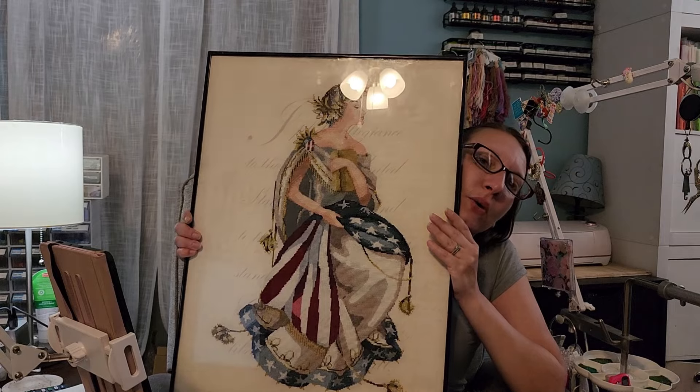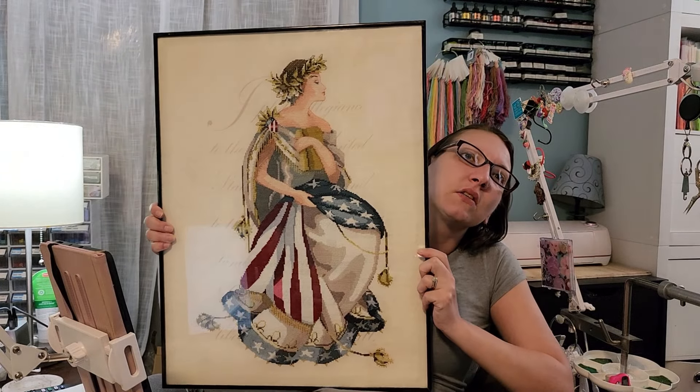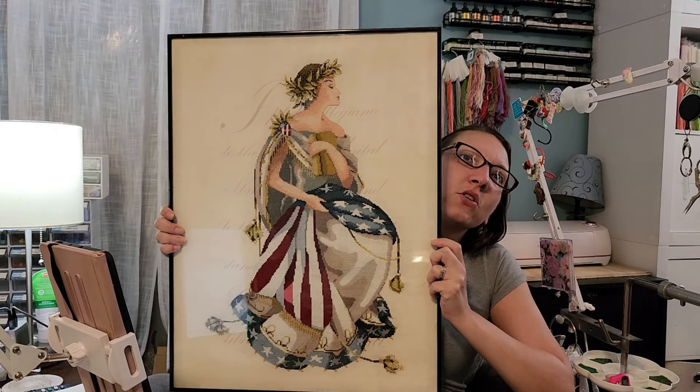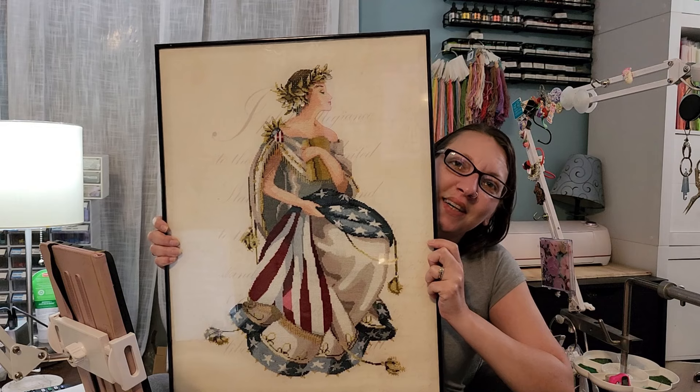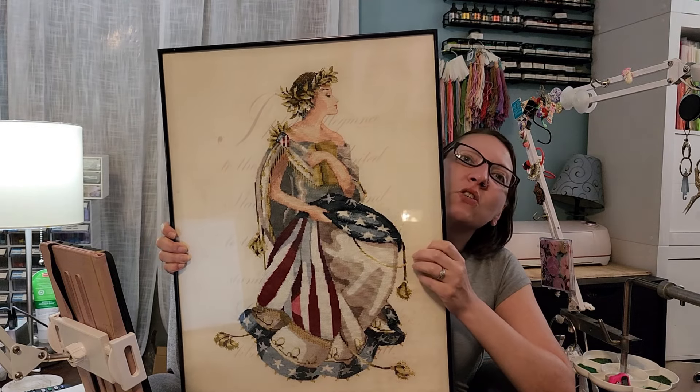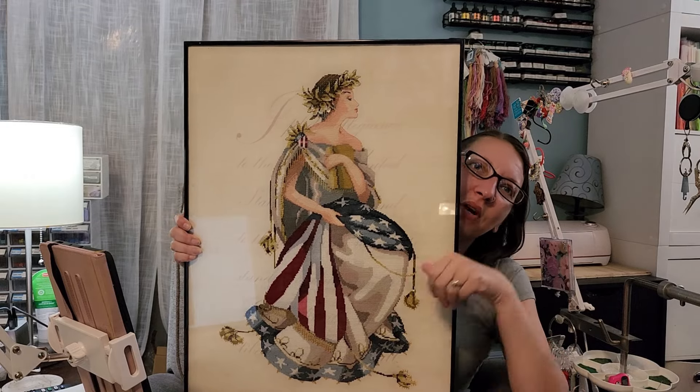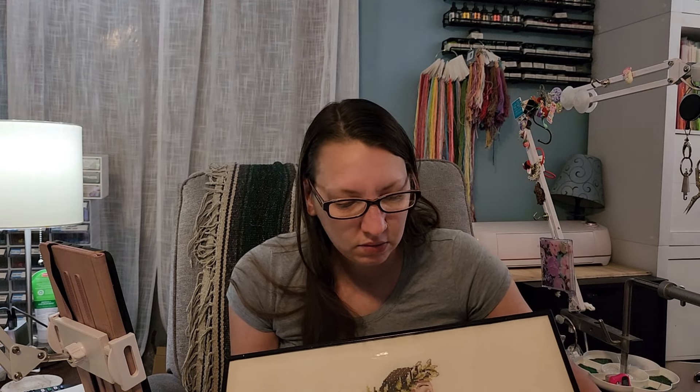The next one is Mirabilia Queen of Freedom — she's all done. I just wanted a simple frame for her because she's a good statement piece, so I didn't need all the fluff and buff. I'm not big on using mats — it's more money to spend, and if the piece looks fine without a mat, I'm going to go without one.